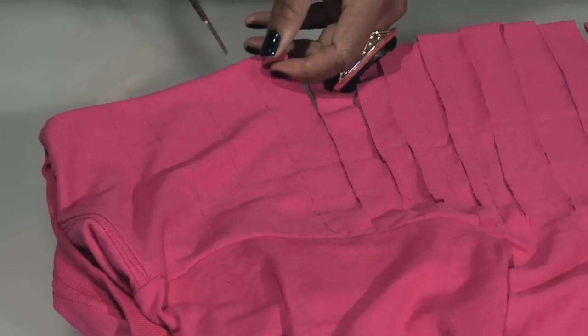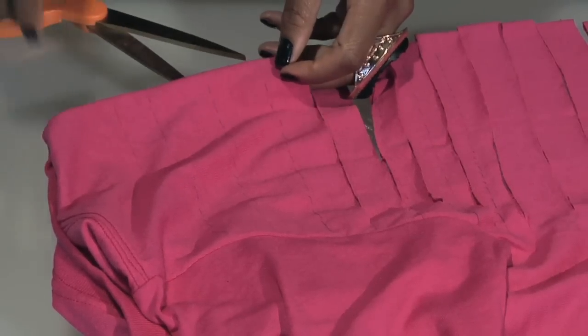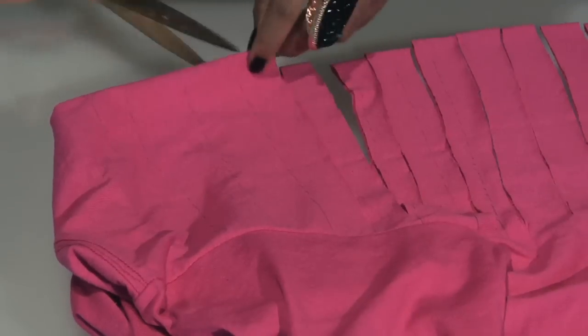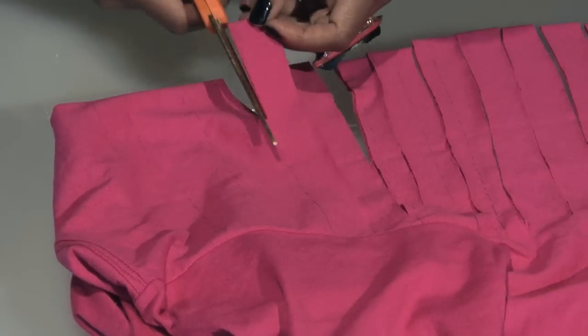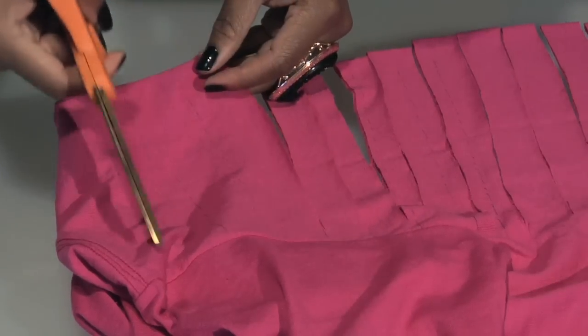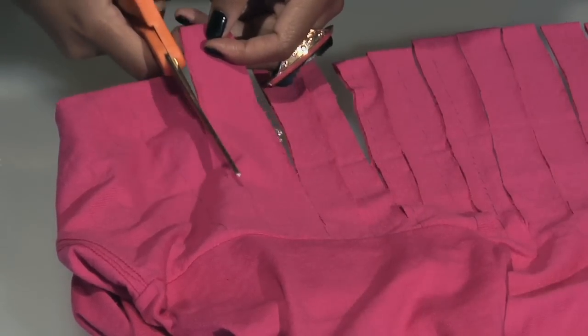Once you've reached the top of the t-shirt, be sure to readjust the t-shirt so that the sleeves are out of the way. You do not want to cut the sleeves. Just continue to cut along the lines that you've created, making sure not to cut the armhole seam or the sleeve.